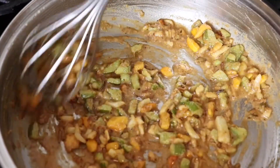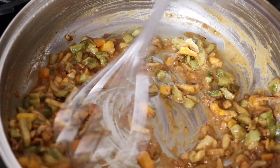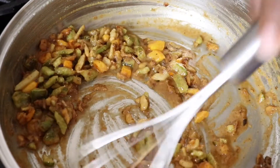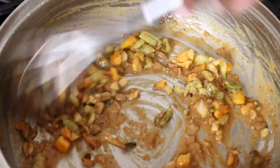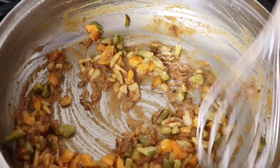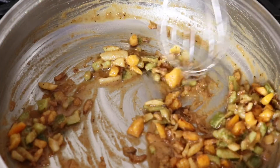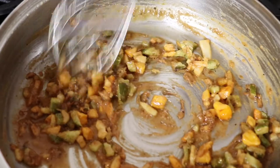I just kept whisking and whisking until it got brown like this. Basically, I just made a roux before I make my gravy — that's just combining oil or fat and flour and whisking it until it gets brown. You could make it darker, or you could leave it a little lighter than this; you just keep whisking over medium-high heat until the flour starts to cook and turn brown.